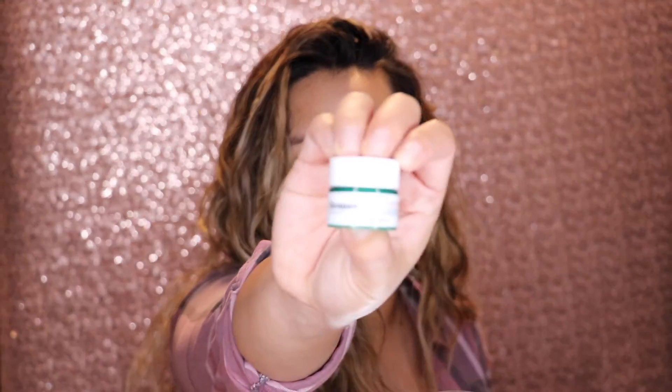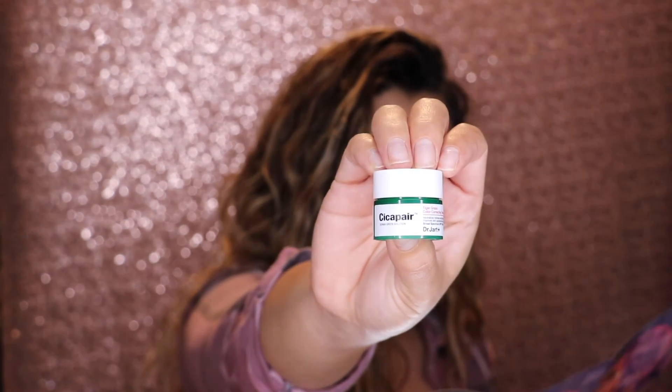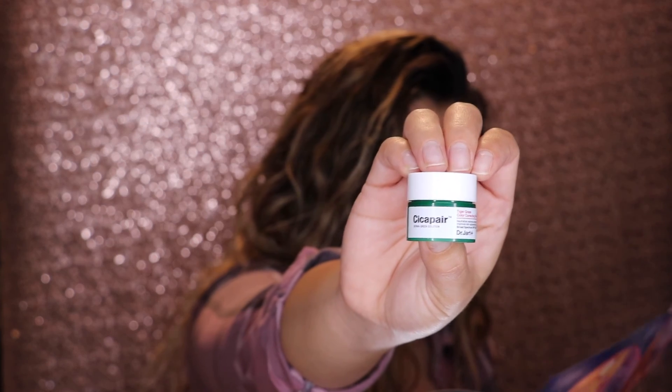The first thing I got is the Cica Pair Derma Green Solution Correcting Treatment SPF 30. You apply this to your skin before a foundation for skin barrier protection. I've actually gotten this before and I really loved it — I took it on my trip to Hawaii and used it. It gives you a nice small layer of sun protection underneath your foundation. I'm going to apply it now — I really like how smooth it applies and gives you a nice barrier on your face.